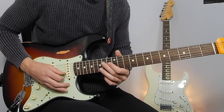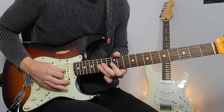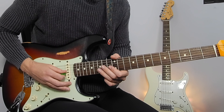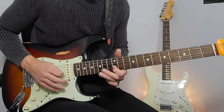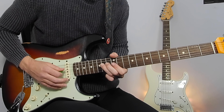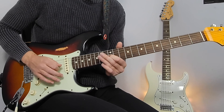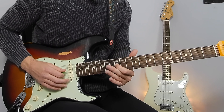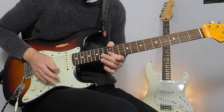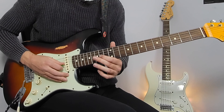After that 14th fret we're hitting the 15 on the B, sliding down from that blues note, 12th fret on the G, 14th fret D. We've got a big bend on the 12th fret using our first finger. That can feel a bit strange bending with your first finger, so just try and make sure you hit that 14th fret note.